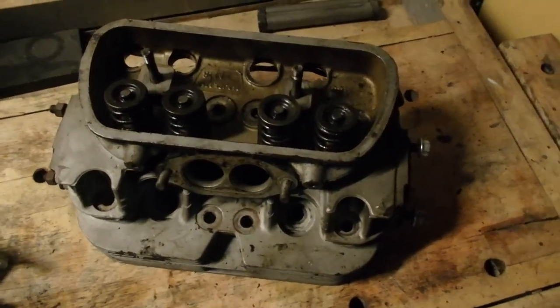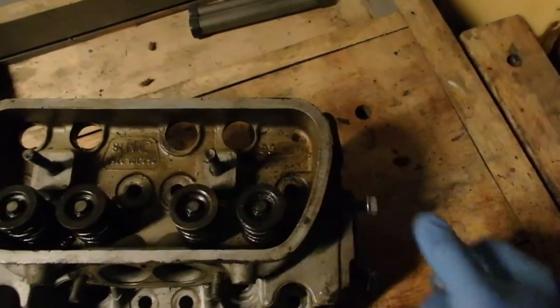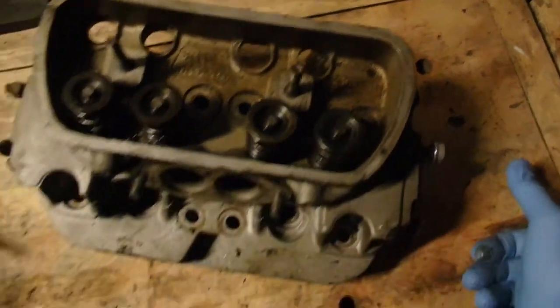Here is one of my two heads. This one, as it says there, it's a Mexico head.